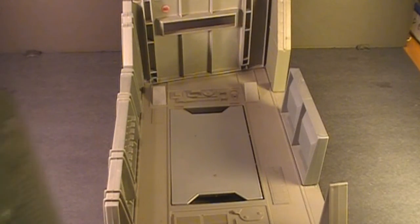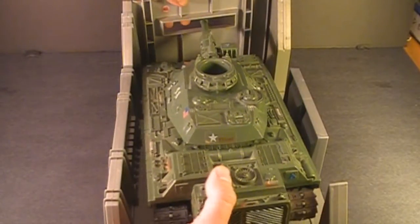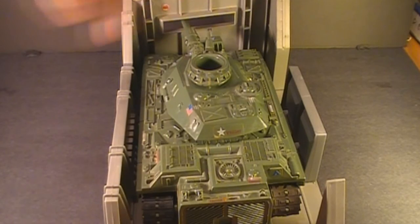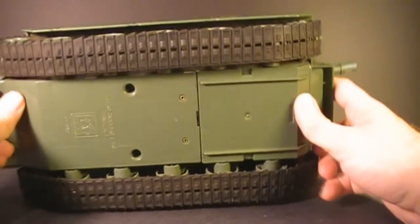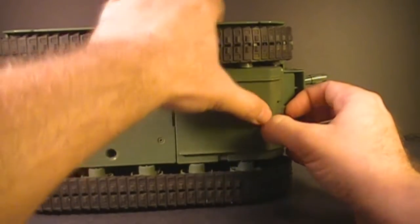The 1983 G.I. Joe Headquarters Command Center had a section specifically made to fit the MoBat — it fits perfectly, and the gun turret fits through this slot in the wall. I'll go ahead and demonstrate how you put the batteries in and show you how the motorized function works.